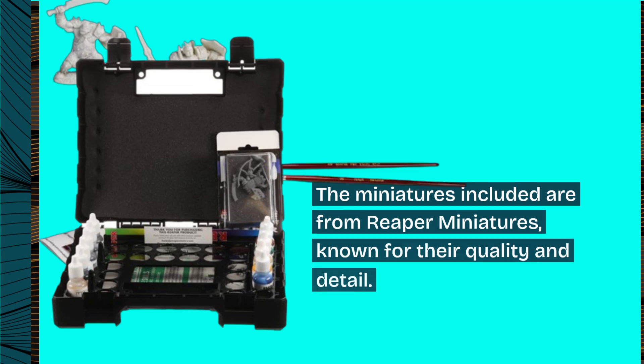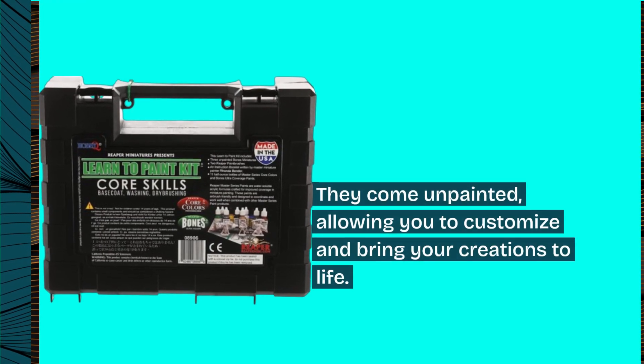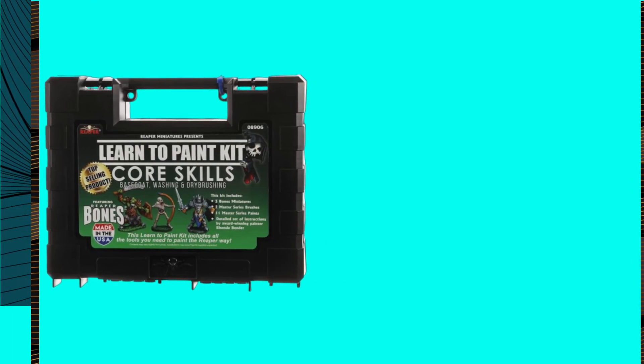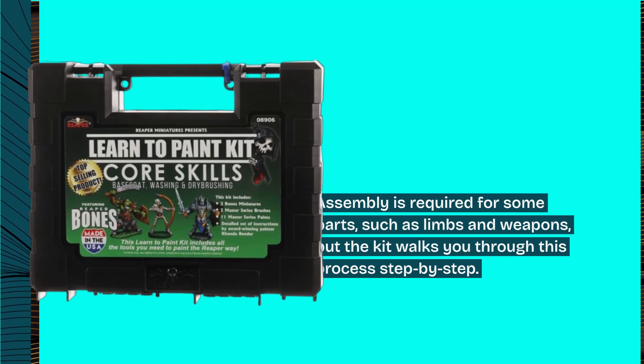The miniatures included are from Reaper Miniatures, known for their quality and detail. They come unpainted, allowing you to customize and bring your creations to life. Assembly is required for some parts, such as limbs and weapons, but the kit walks you through this process step by step.